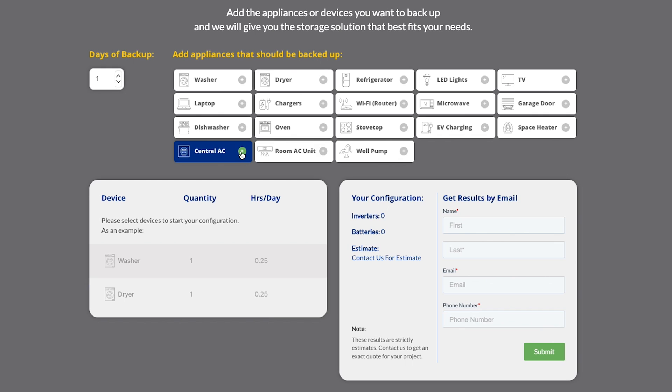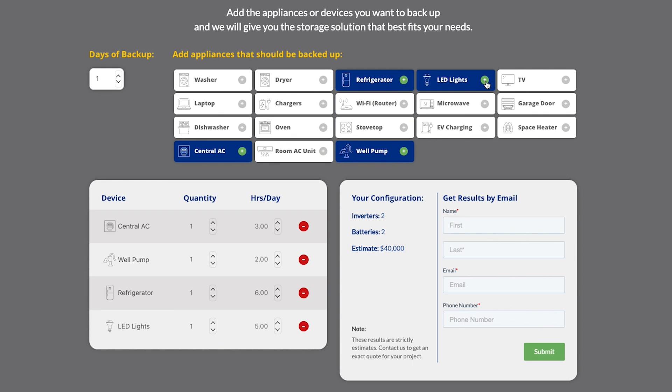If you're interested in finding out how many batteries you would need for your appliances for a certain amount of time, click on the link in the description below and it will take you to our battery storage calculator, which will give you an estimate of how many batteries you'll need, how many inverters you'll need, and an estimated cost.